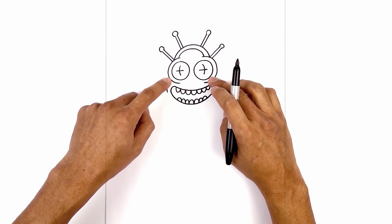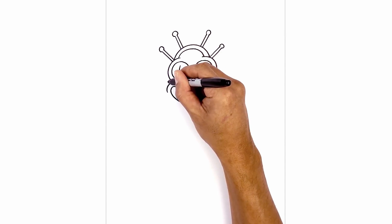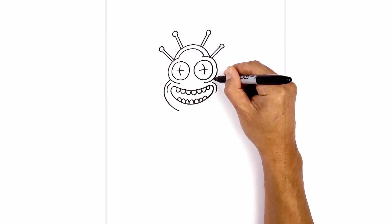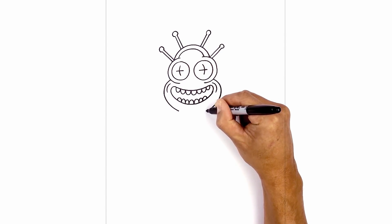Now we're gonna step out just underneath the ridge of the eye and curve around towards the chin. Let's start on the left side, just around the bracket, and then pull it in right about there. Do the same thing on the right side — curving around the bracket and then pulling that in.